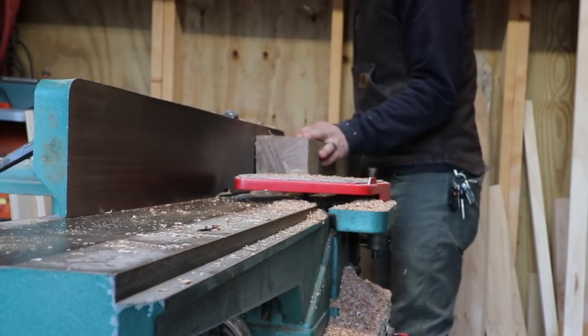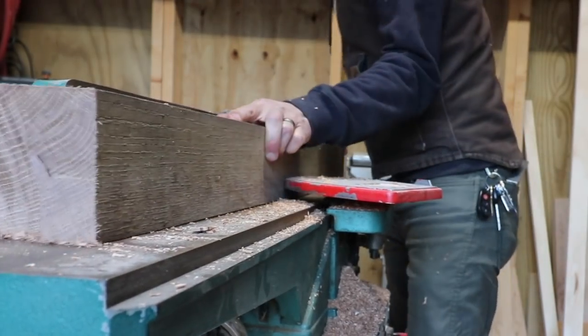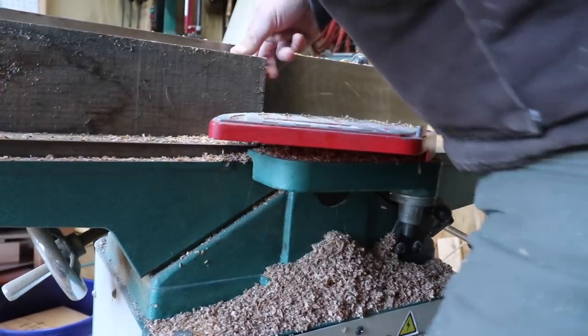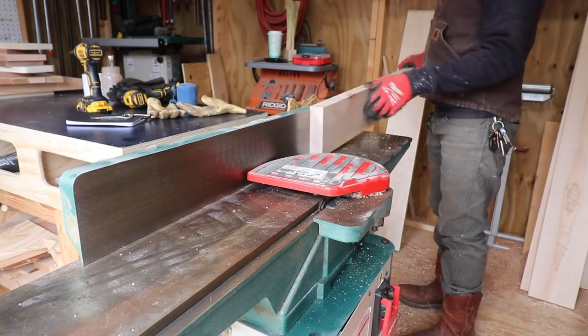For the base of this table I'm using oak — these are oak four-by-fours that I had just laying around here that I'm milling down to create legs and a base for this table.